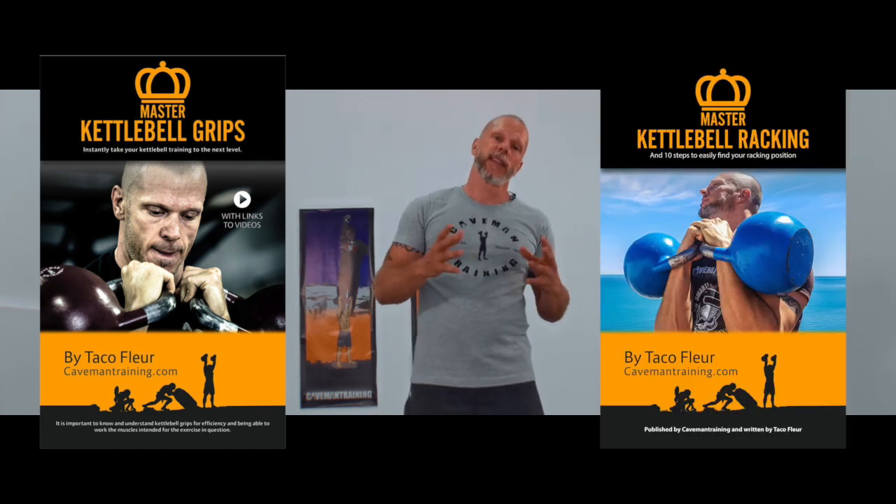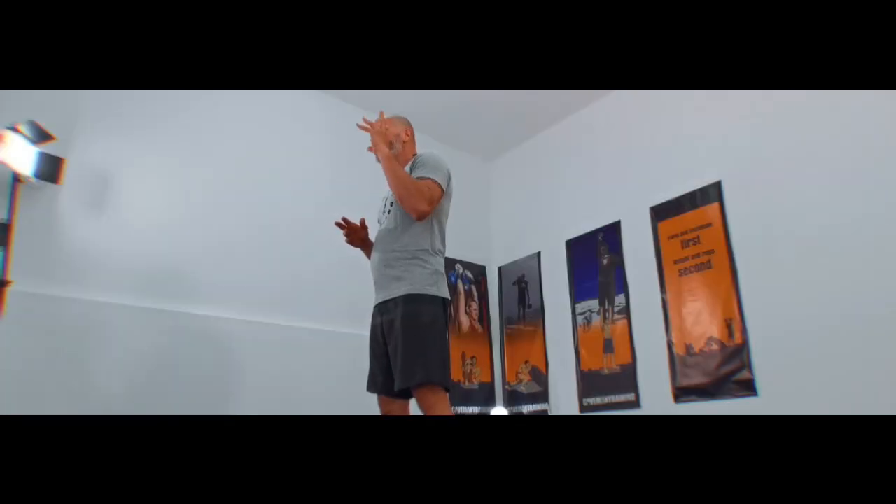I've put together two free PDFs that you can download from my website. One is called Master Kettlebell Grips and the other Master Kettlebell Racking. Guaranteed that you will learn a lot from these two PDFs. They will lay the most important layer to build upon in kettlebell training.